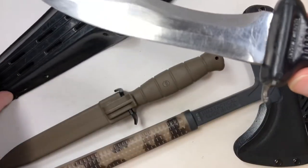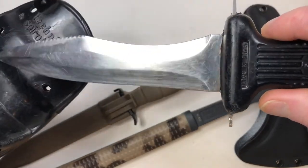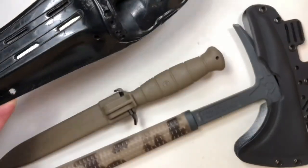Most of the wear on this knife is from me. I've completely abused this tool growing up.